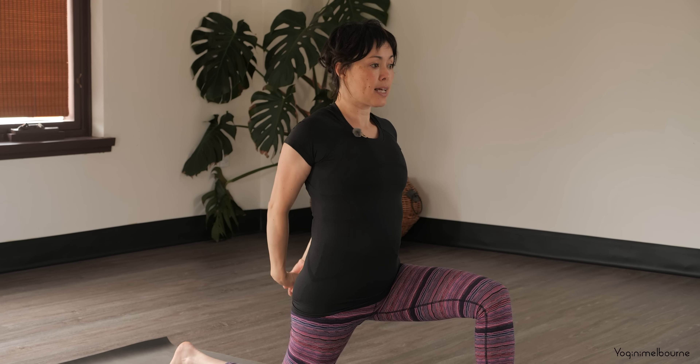Taking an inhale to lengthen through the spine, releasing those hands. Take the hands back about a forearm's distance behind you. Remember you can take your reverse tabletop position here as a variation. Otherwise, lifting the hips up, pressing down through the balls of the feet, and when you're ready, letting the head relax back. Keep lifting the hips up, lifting the sternum up. On the next in-breath, bring the head back upright, lowering the hips down, coming all the way back up.